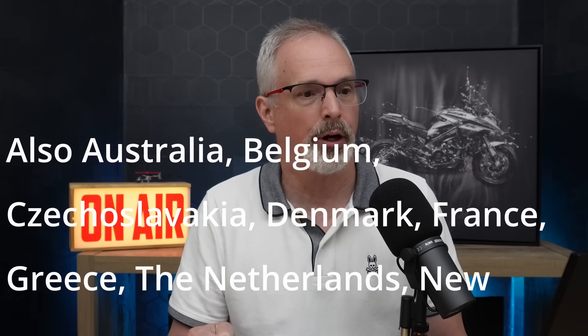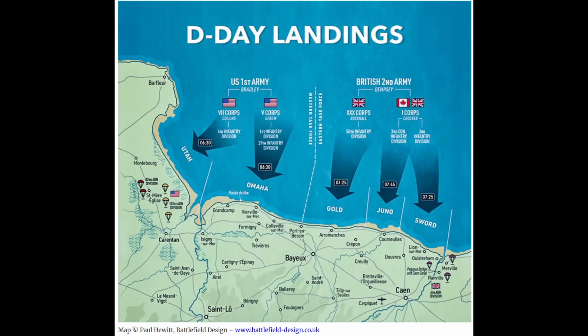Let's go over in broad strokes what this operation entailed. It was the most significant military operation of World War II for the Allies and turned the tide to remove Germany from the occupied countries in Western Europe. The operation was planned for over a year and involved British, Canadian, and American forces. There were several different beaches involved: Sword Beach, Juno Beach, Gold Beach, and then the U.S. beaches of Omaha and Utah.